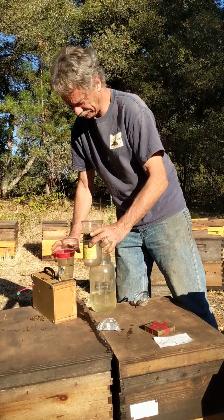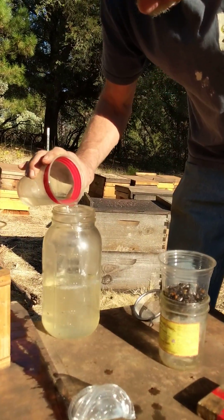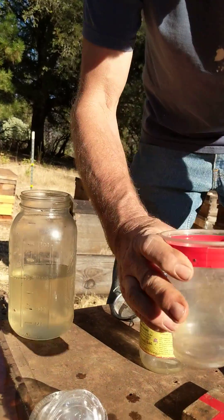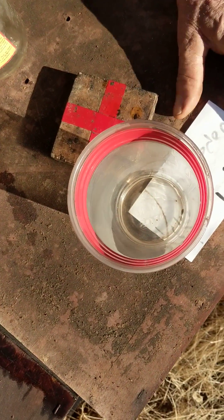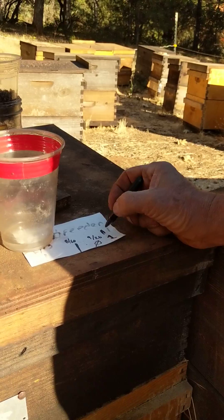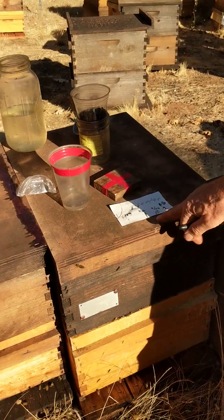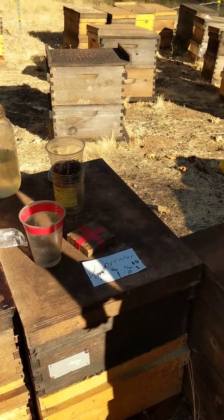Make sure there's no mites floating. Pour it all off until we get about a quarter inch in there. Now you look down — we've got one mite down there. So this colony on November 8th is going to be one mite. So these are our mite counts through the year: 1, 1, 0, and 1 since April in here with no treatments.